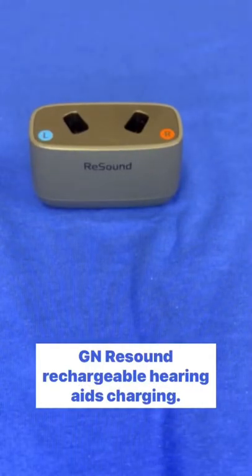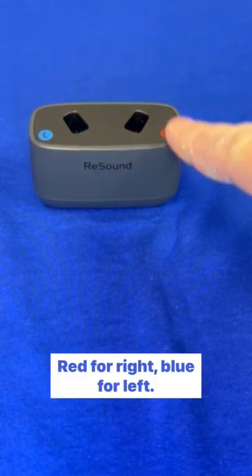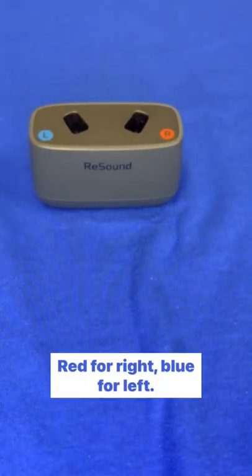GN ReSound Rechargeable Hearing Aids — Charging. Red for right, blue for left.